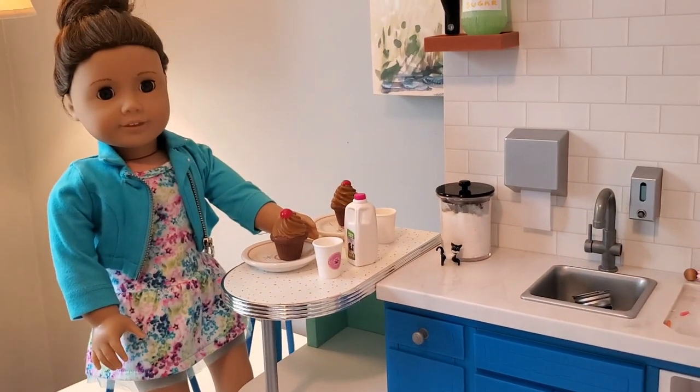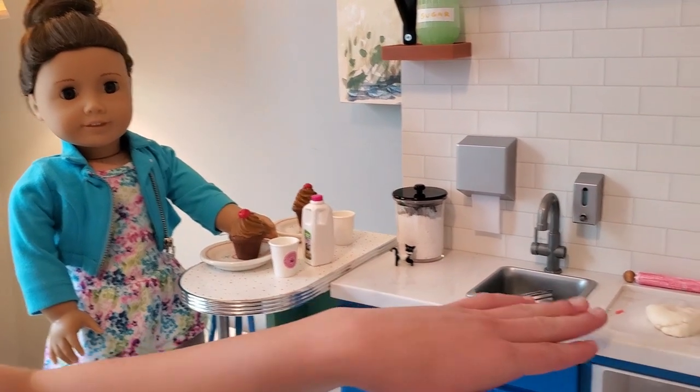You can always use those little drawers and little nooks to put stuff in. Now I'm going to show you how I make this dough in the kitchen.